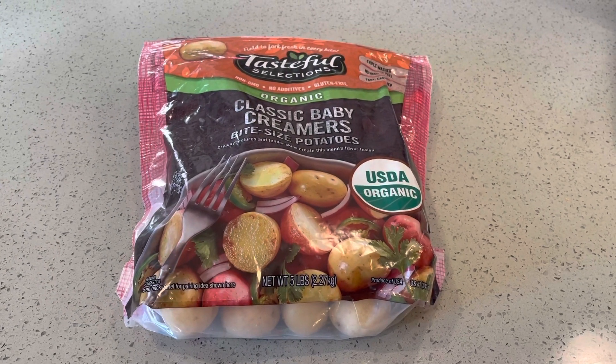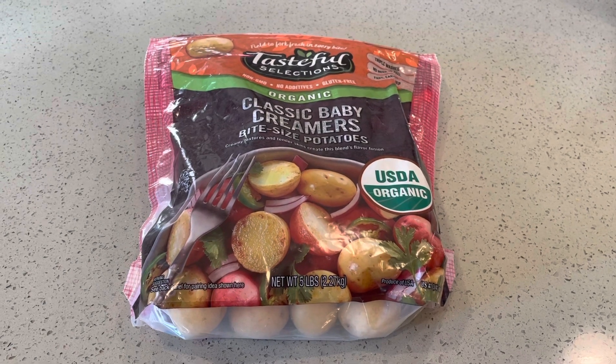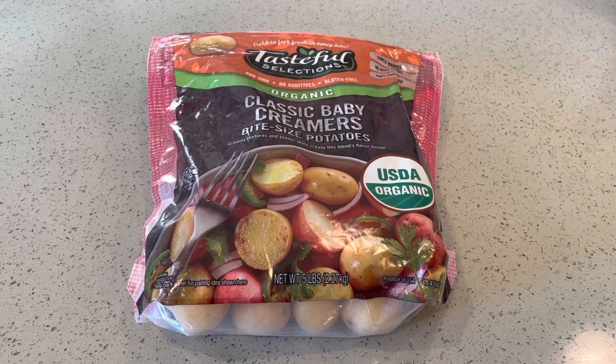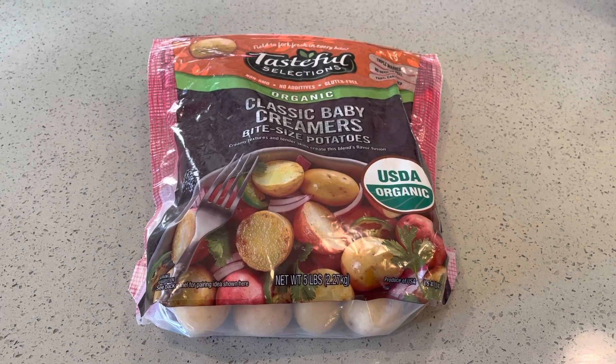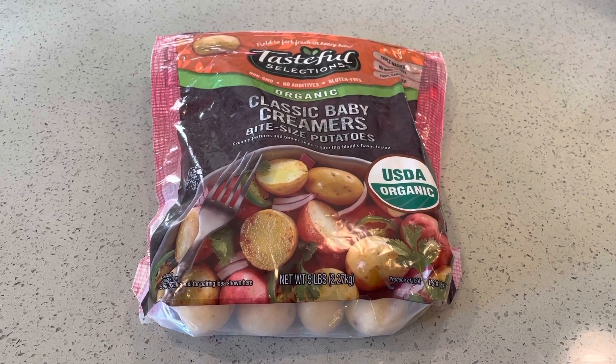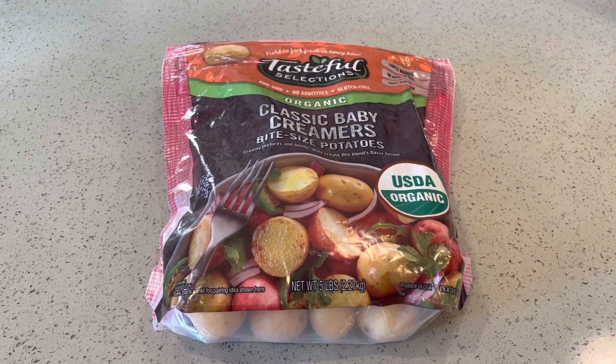This is the potato we bought from Costco a few days ago. This is five pounds, a lot of potatoes. So we're trying to use those to make three simple dishes. In the last video, we made a gluten-free breakfast platter. In this one, we're going to make beef stew.